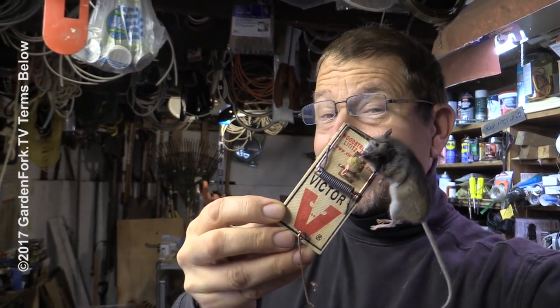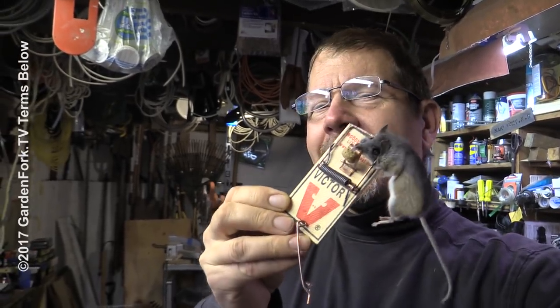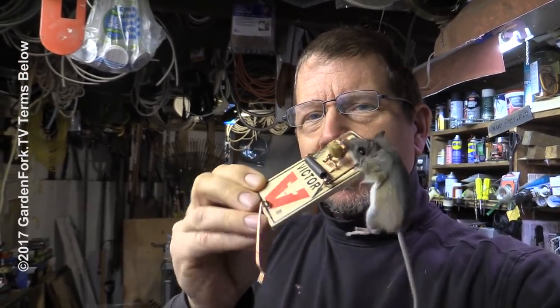I'm gonna show you a dead mouse right now. That smells. You wanna learn how to catch more of these? I'm gonna show you some tricks I have for better mouse catching. Ready? Here we go.